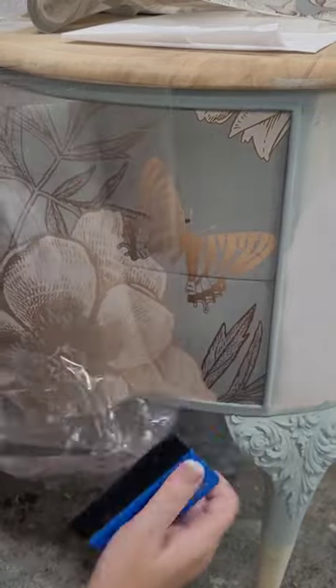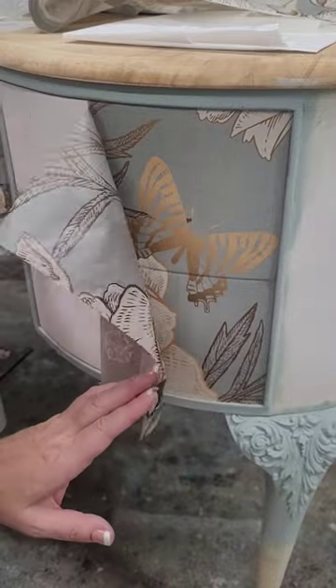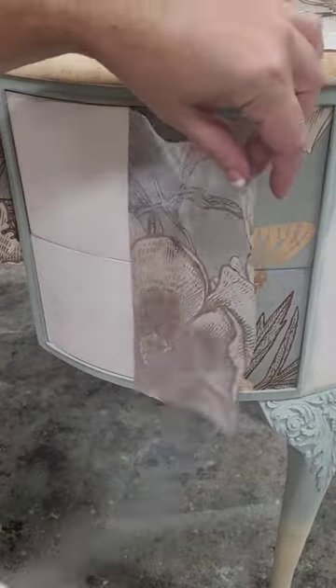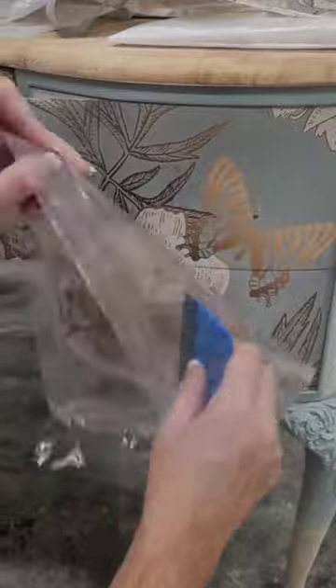I applied a light mist of water to the paper to add a little bit of flexibility to it. I'm careful to avoid any rubbing or friction on the paper as it is fragile while it's wet. I work slowly one section at a time, pushing the air bubbles from the center outward as I go.